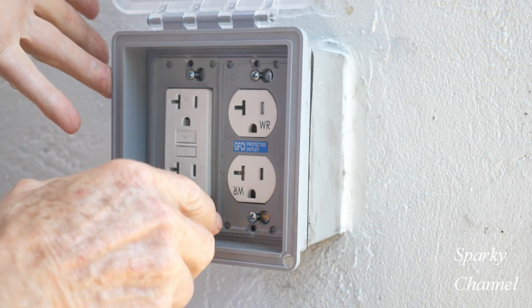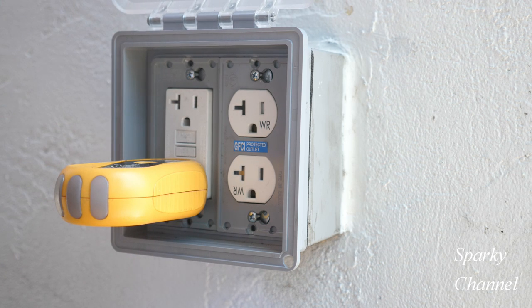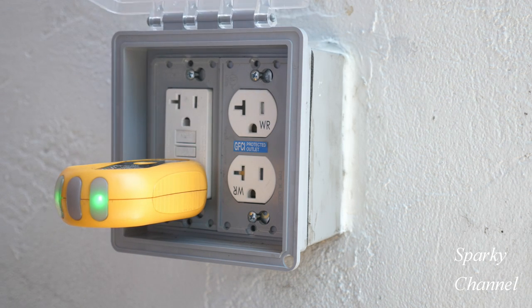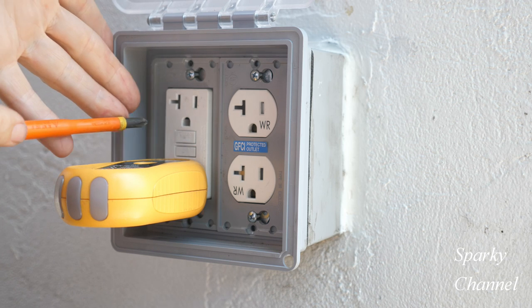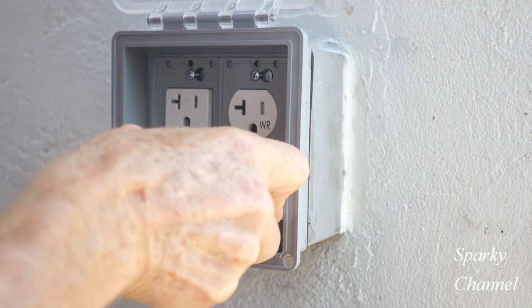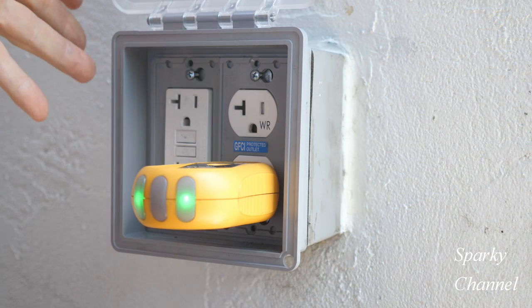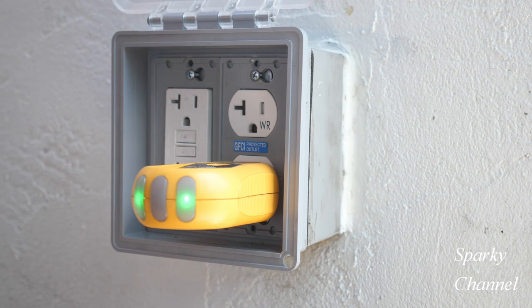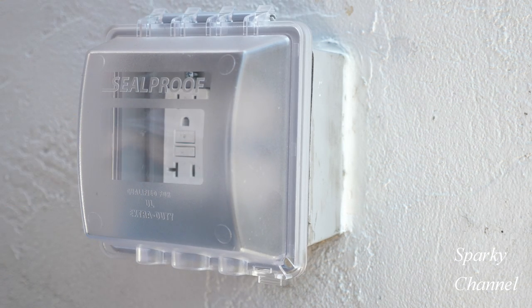Now I'll put my receptacle tester in the GFCI and turn on the circuit breaker — my panel is very close, so it's on now. That means correct wiring. I'll press test — it went off. Reset — it went back on. So that's working properly. I'll put it in the standard receptacle — it is wired correctly. Test, reset. So the GFCI does protect the receptacle, and I'm done.